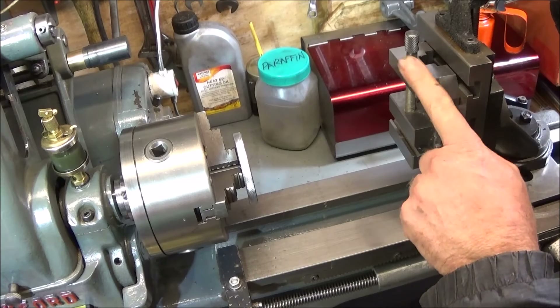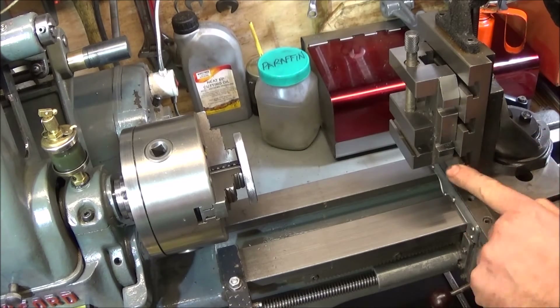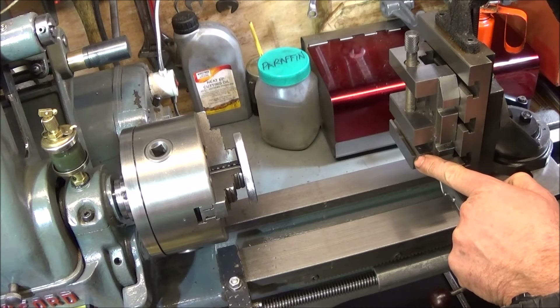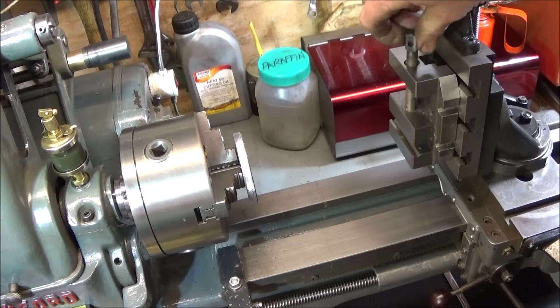One thing: if you ever have to buy a vice to go on one of these milling slides, make sure you've got one with a little V-groove that goes through it. It's really brilliant for holding bars straight, and they won't move when you're milling them.